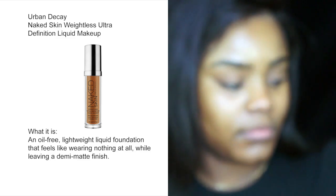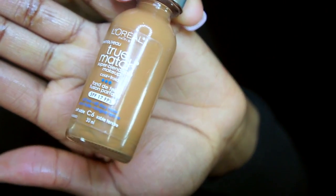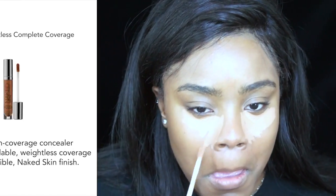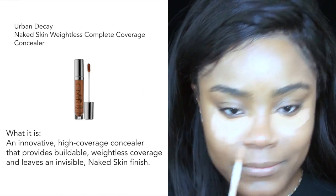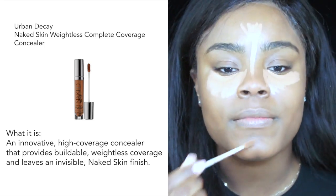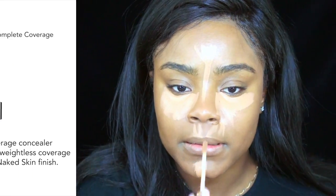So for foundation, today I'm doing a little mix. I'm using Urban Decay Naked Skin Weightless Ultra Definition Liquid Concealer in the color 10.0, and I'm also using my L'Oreal Truma Super Blendable in the color C6. So for concealer, I'm using my Urban Decay Naked Skin Weightless Complete Coverage Concealer in the color Dark Golden.